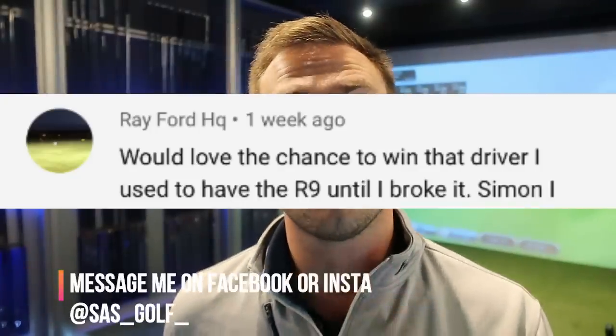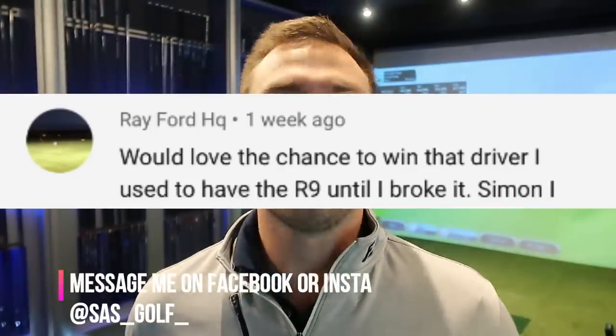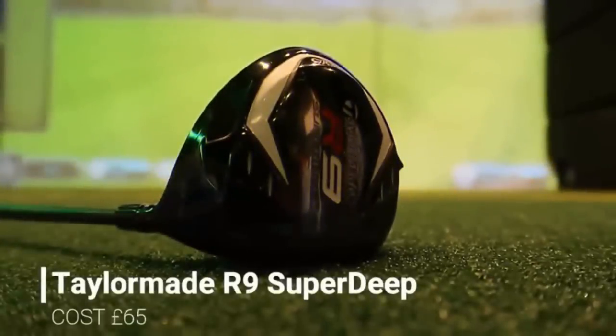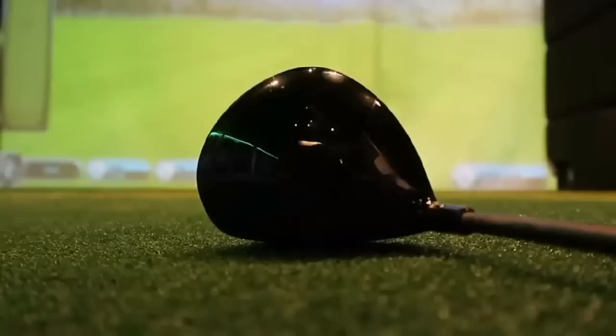Congratulations to Ray Ford who won the R9 driver from my last Bargain Review. I got that R9 driver mint condition, hit it about 340 yards and I got it for about £65.